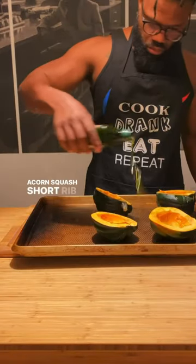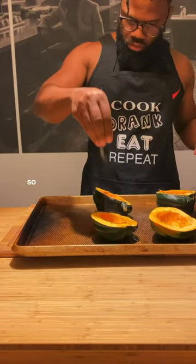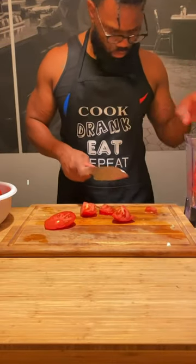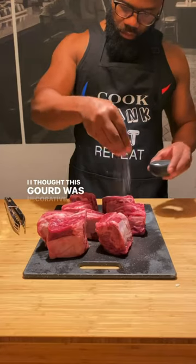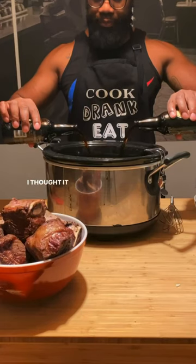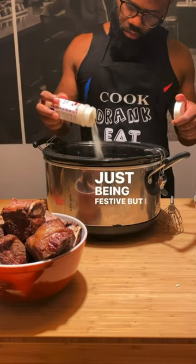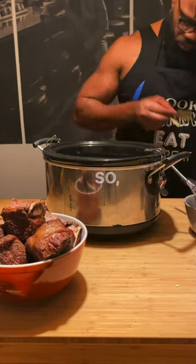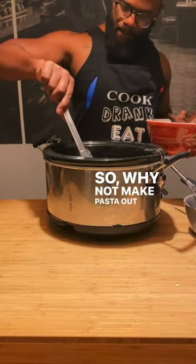Acorn squash short rib lasagna. I'll be real with you — when my homie Jada came through with this, I thought this gourd was decorative. I did not know you could actually cook the thing. I thought it was just being festive. I went to the Google machine and found out you can roast it. So why not make pasta out of it?